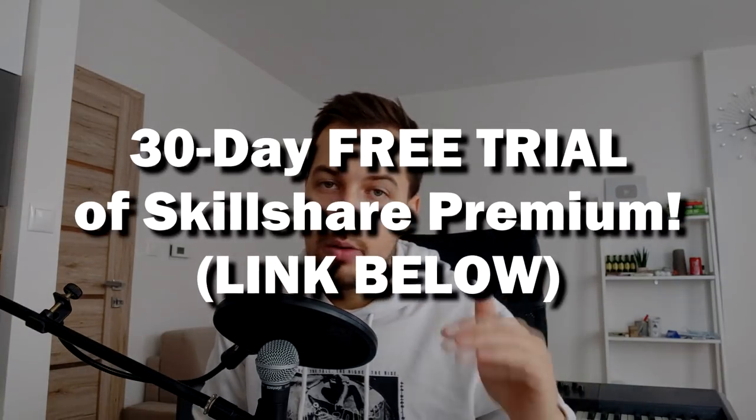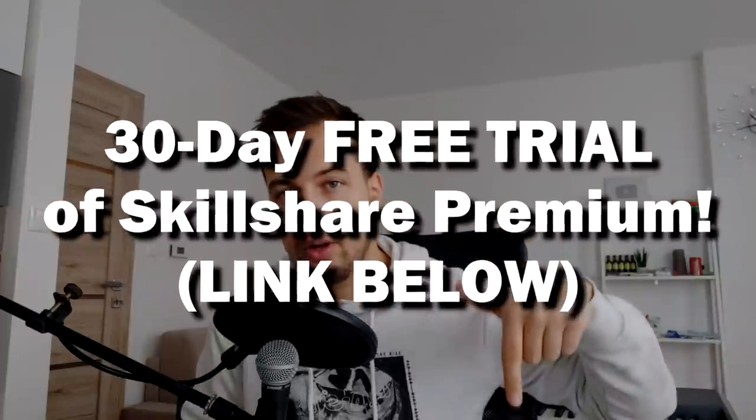That is the full track. If you want to see the full version, I will probably finish this and put it on SoundCloud. Check out Skillshare as well if you want to learn more about music theory or music production in general — they're a great site and the first thousand people who click the link will get a free trial. Anyways, I hope you enjoyed this video. Thank you for watching and I'll see you in the next one. Goodbye.